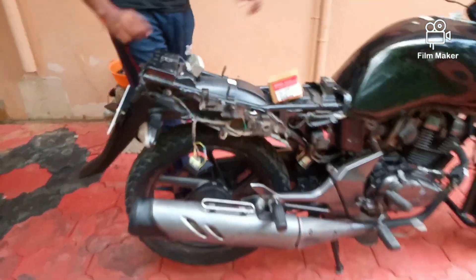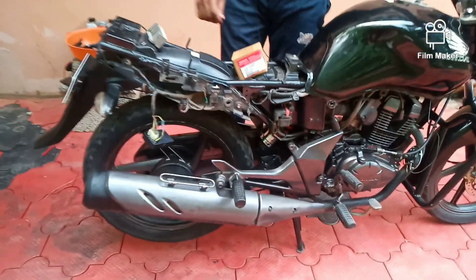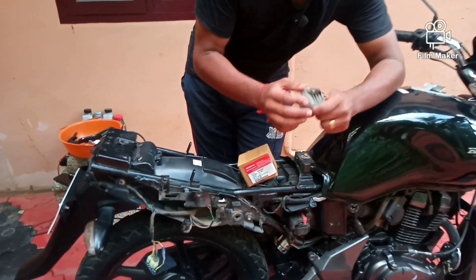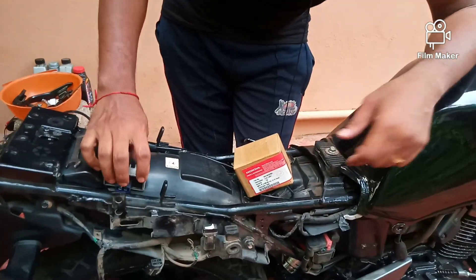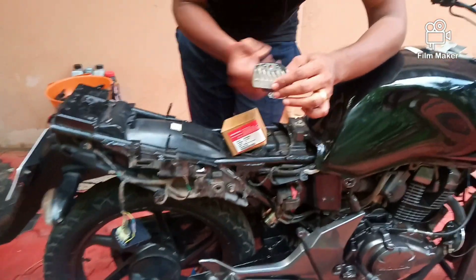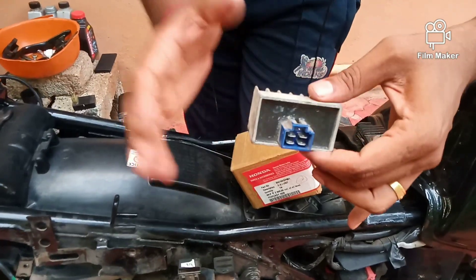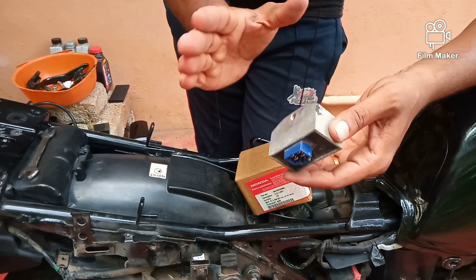Let's start with the Rectifier Regulator unit. We have to remove the paint portion and remove the paint portion. What is the Rectifier Regulator unit? We have alternating current in our engine. This is the DC rectifier to convert and charge the battery. If it is efficient, it will charge the battery properly. We will check the output.